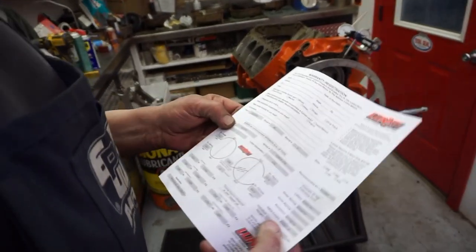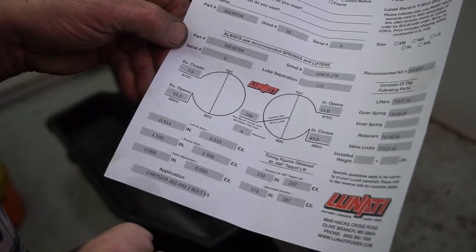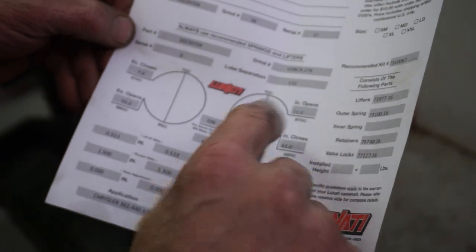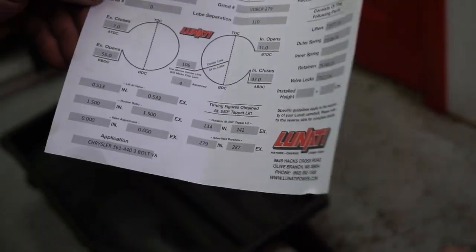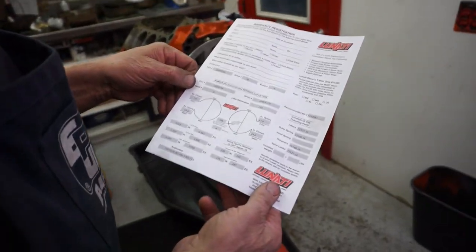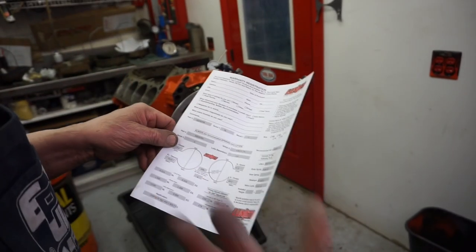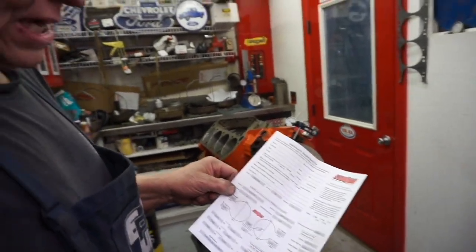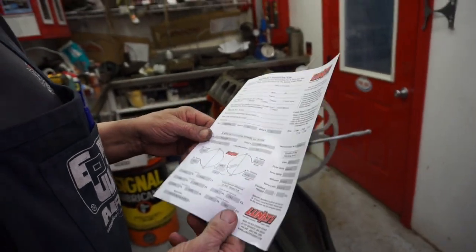Here's your cam card — all your specs. The cam is around 110-degree lobe centers, and then we put it in at 106, which is four degrees advance. That gives you gobs more bottom end, and it probably costs you a little bit of top end out of that, but I don't think this is going to be a big deal. But if you were running a race motor, this gives you the information that says that's where you were, and then you got out there and all of a sudden you've got plenty of bottom end but you need some more top end.